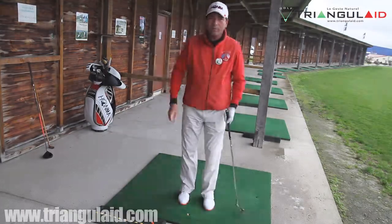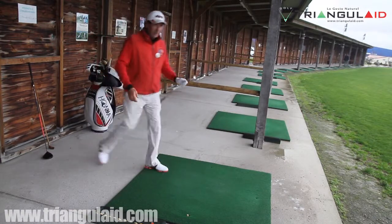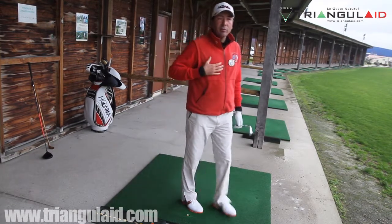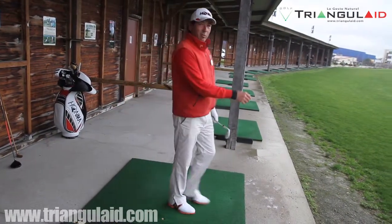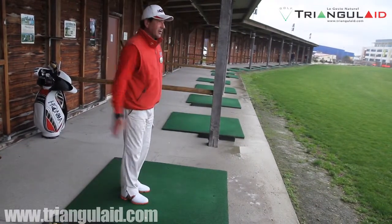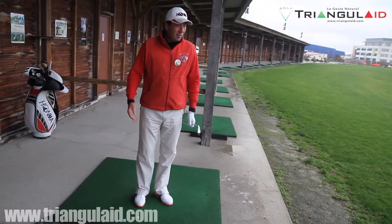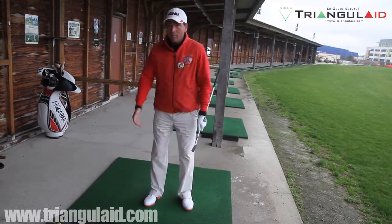Laissez-moi vous proposer ce deuxième chemin. À l'image de votre façon de marcher, vous allez en premier utiliser vos pieds pour faire bouger vos genoux, vos hanches, votre buste, les épaules. Et nous notons que pour la plupart d'entre nous, les bras sont la dernière chose qui bouge. Il est très rare de voir des golfeurs ou des individus dans la rue marcher autrement. Donc, à l'image de cette façon globale de marcher, nous allons d'abord utiliser les pieds pour faire bouger les bras.